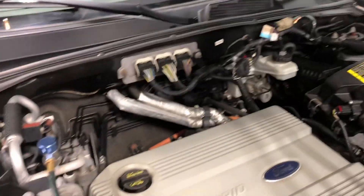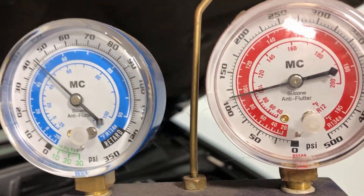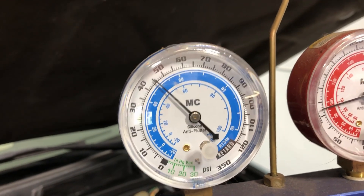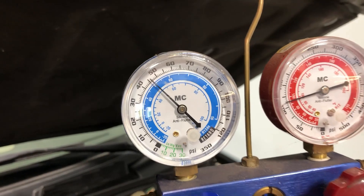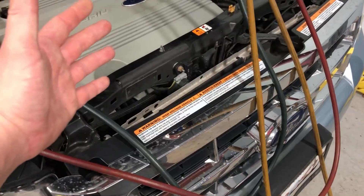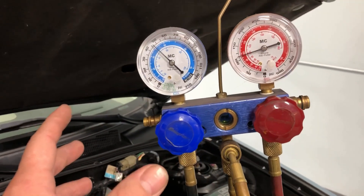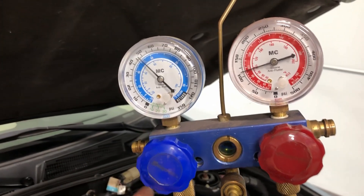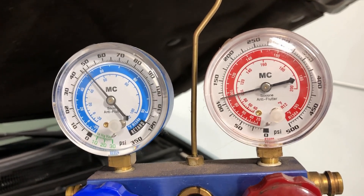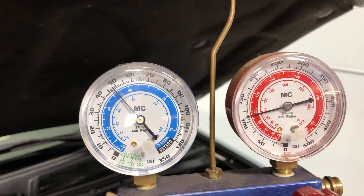Let it run a little bit to get hotter and we'll recheck the pressures. The high side is basically staying way too low, just over 100, and look at the low side — it's not good at all, way too high. It's not going to cool the vehicle. The fans are coming on, we have airflow across the condenser, and based on our static pressure reading we know the refrigerant level is okay. But look at those dynamic pressures. Imagine what these will be when it gets hotter — it'll be 55 to 60 and it's not going to cool.